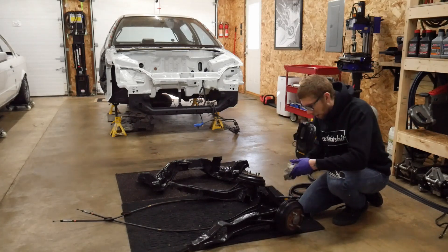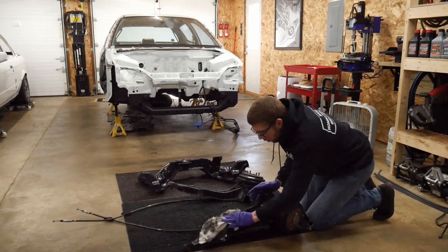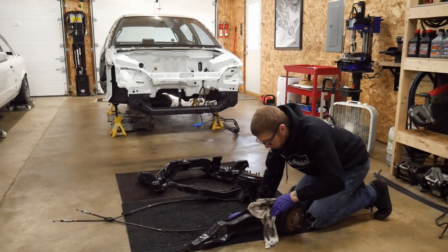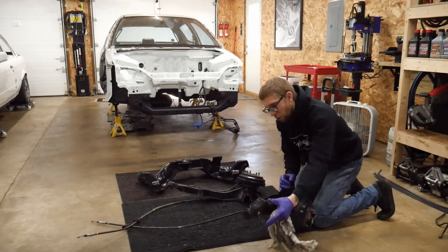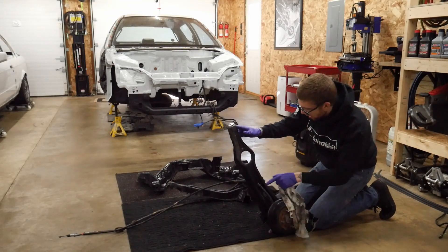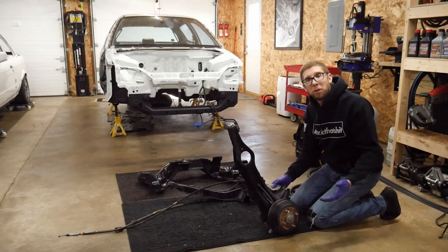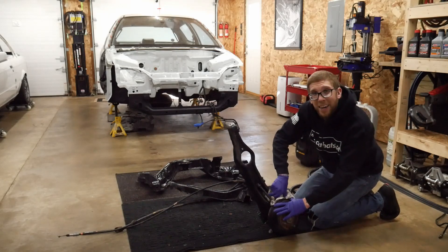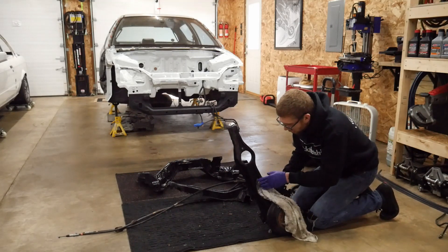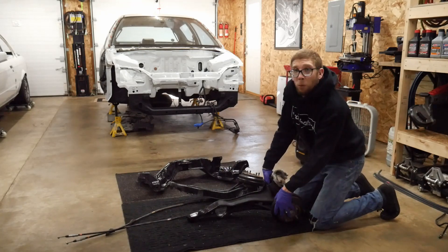The nice thing about the steamer is it makes all the grime just kind of wipe right off. It really makes it nice to clean these up - you don't have to scrub super hard, you just kind of wipe to get rid of all the grime. The finish on them was pretty good, but if you look on the back side they're pretty grimy inside. When you clean them up, they have the factory undercoating on them, and that's the look I really want to go with - like an OEM plus. If they were all pitted and rusty I would paint them in a heartbeat, but these are in surprisingly good shape. I'd actually probably buy another set before I'd strip these down, because you rarely find them with the factory finish this clean.